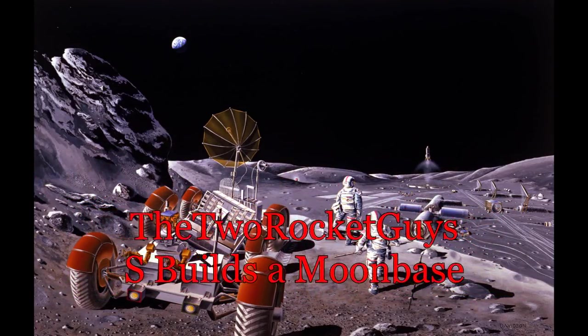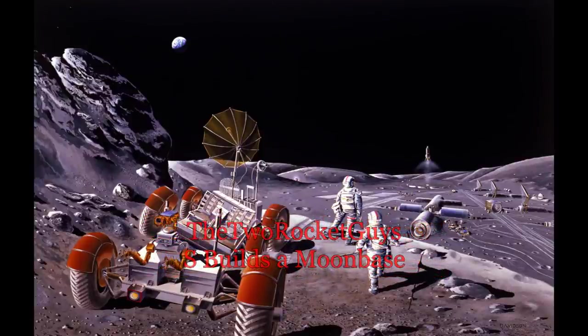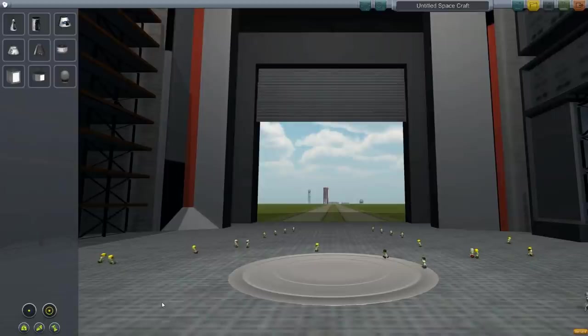Fly me to the moon, let me play among the stars. Hey guys, how's it going? Today I will be starting on a project that I've been wanting to do for a while, which is build a moon base.